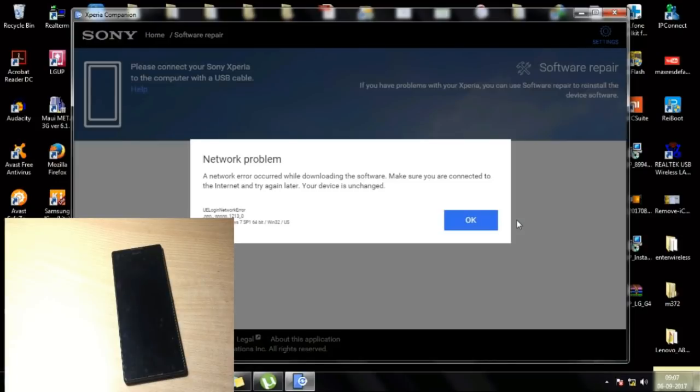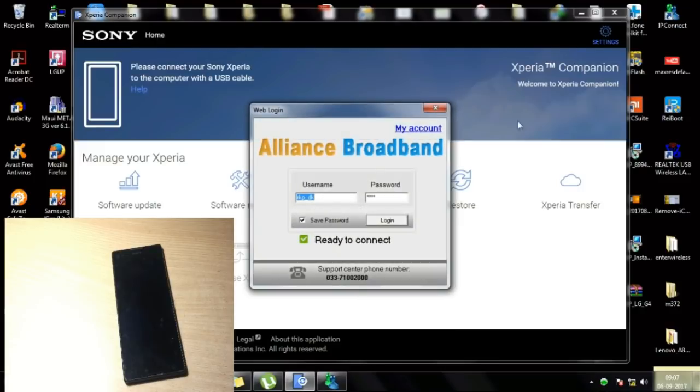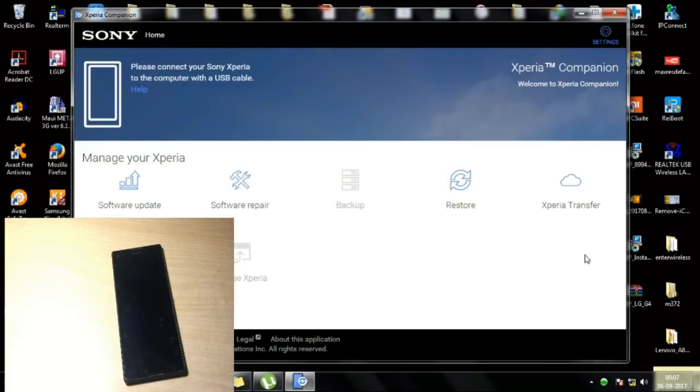I encountered a network problem — I forgot to turn on the internet on this computer. A very important thing: this process requires an internet connection. You must turn on the internet, or if you don't have one, connect another phone's mobile data to this computer and then proceed.